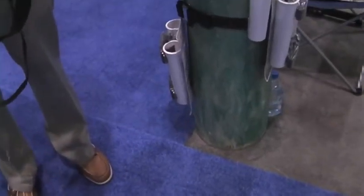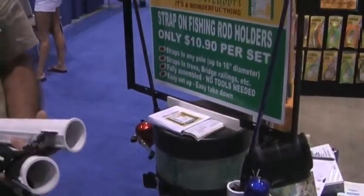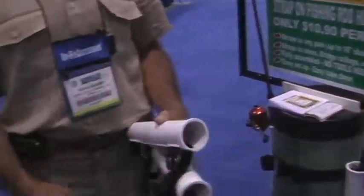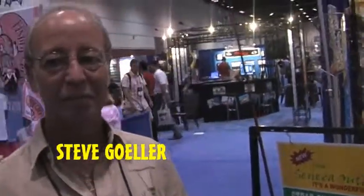This is Darren, the Sensible Angler. I'm at the iCast show, and we're talking about the Seneca rod holder. I'm talking with Steve Geller from Seneca Outdoors. Tell me a little bit about this rod holder that you have here.